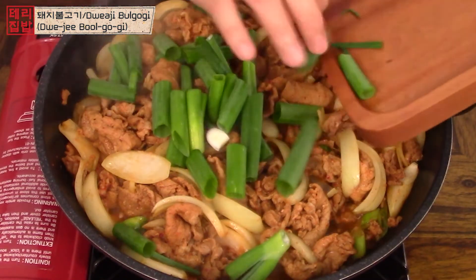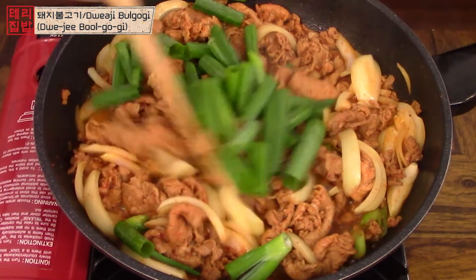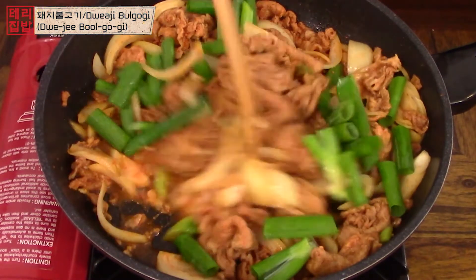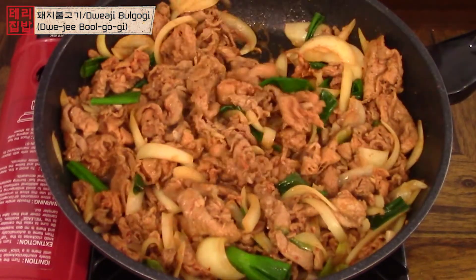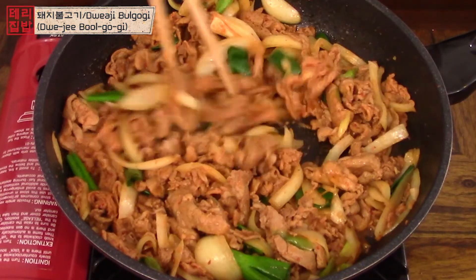I like to add in the green part when the pork is almost done. You can add everything in the beginning, but I don't like when the vegetables are overcooked. Cook for another one or two minutes and you're done.